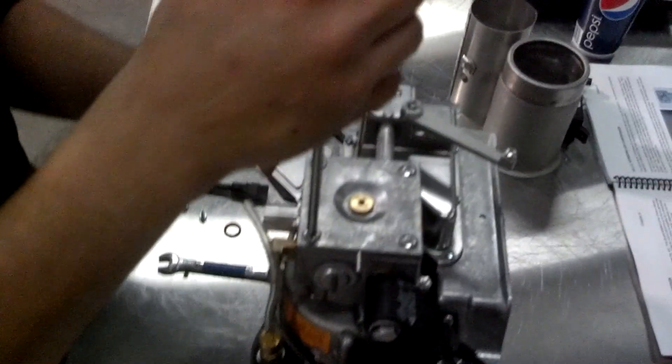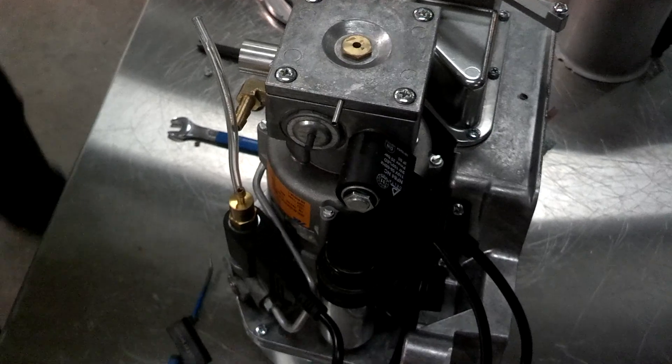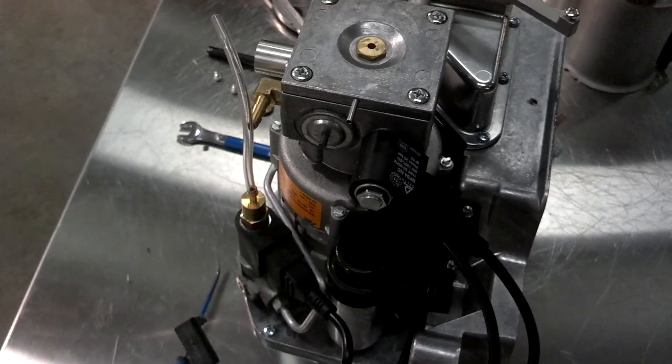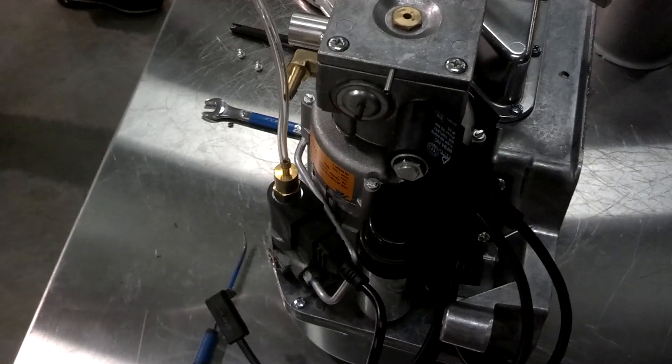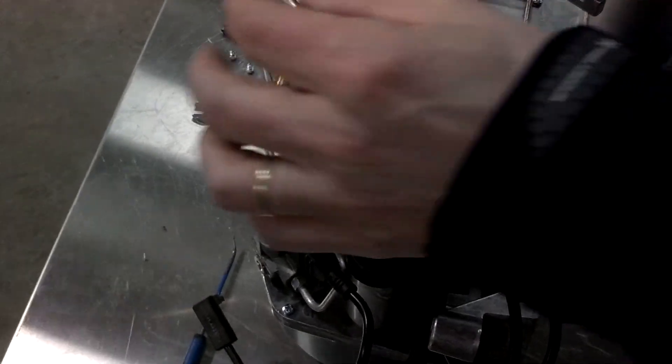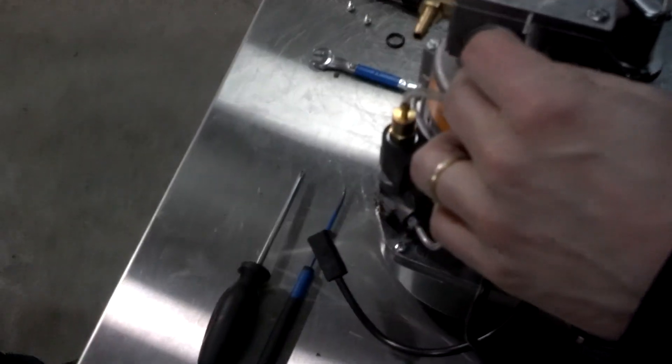To get access to the membrane... what this does is it's designed to force the membrane...